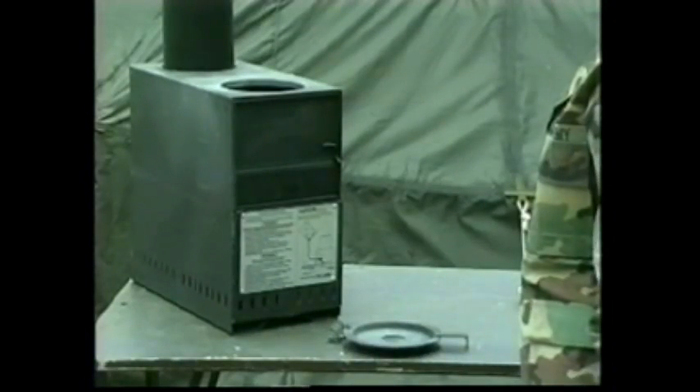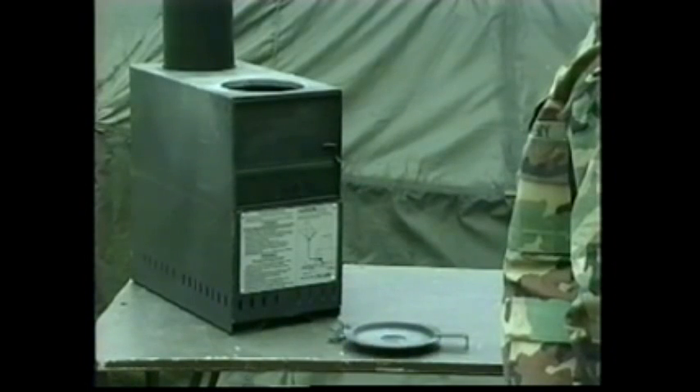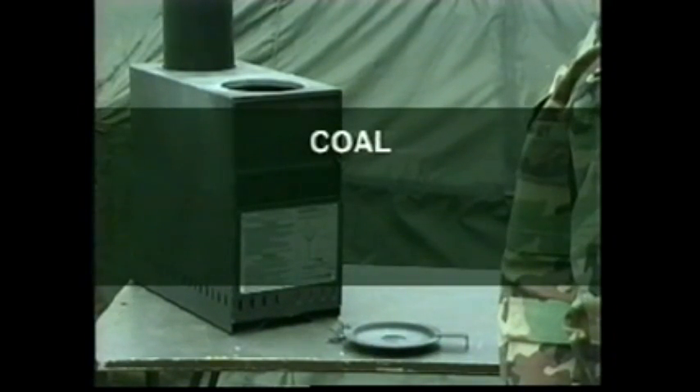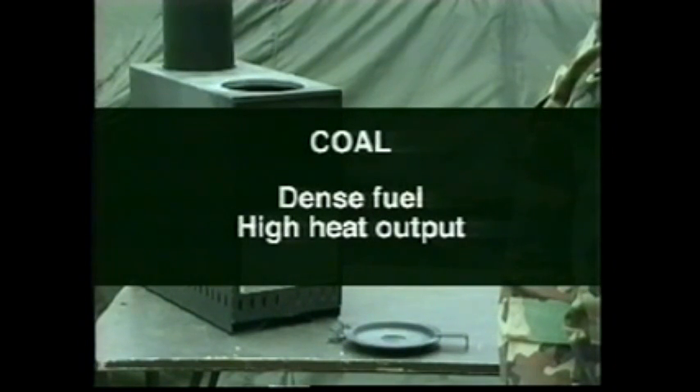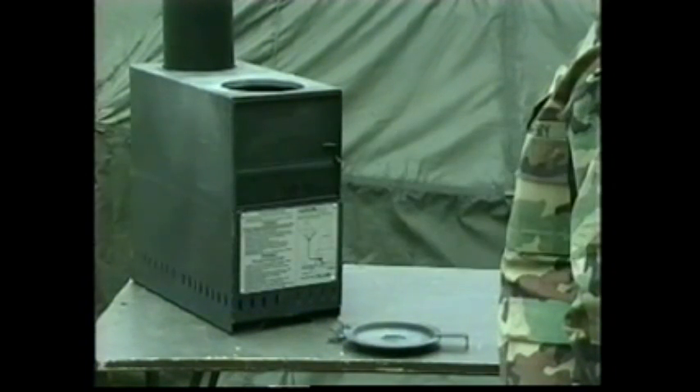Heat output in solid fuel mode is controlled by the amount of fuel placed in the heater and by the positioning of the sliding draft gate, which controls air intake. Care should be used in determining the amount of solid fuel added. If coal is used, remember it is a very dense fuel and will provide very high heat output. Use a small amount of coal to start, and do not overfill the heater as it may over-fire the unit and make heat output very difficult to control.